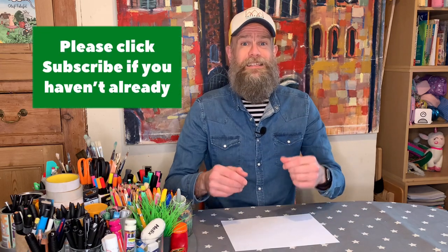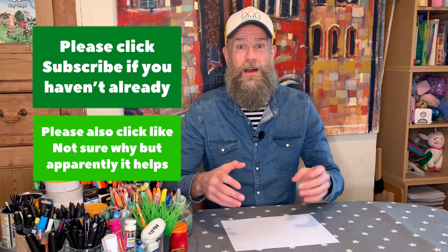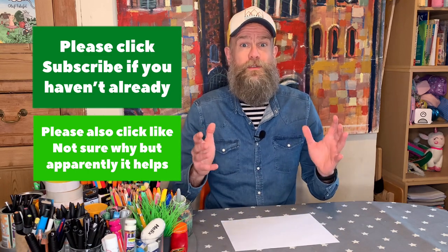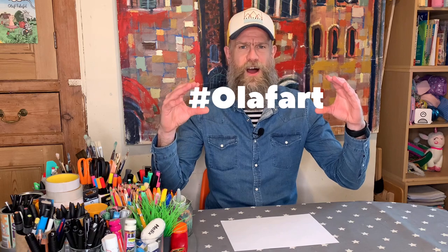You can use this technique for making a card for anybody, so it doesn't have to be Mother's Day. But it just so happens that this coming Sunday, if you're watching it the week that this goes out, is gonna be Mother's Day. Before we get on to it, please if you haven't, do click subscribe, also click the thumbs up, click the like button, because apparently that means that more people get to watch art club. Also make sure you share all of your artwork with me using the hashtag Olaf Art.